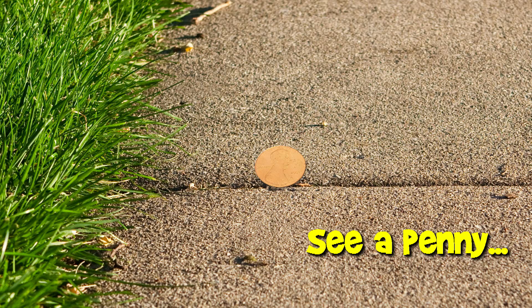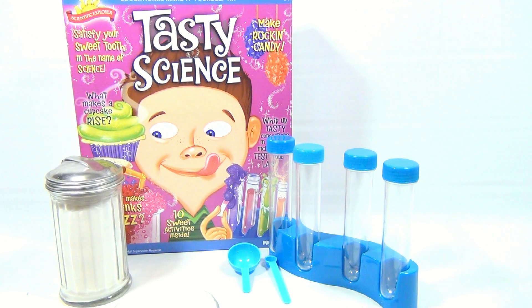You are now watching a Lucky Penny Shop product feature. Hey, it's Lucky Penny Shop — we've got the Tasty Science kit out and we're gonna make powder candy for you. That's one of the first things we picked out, and then next I think we're gonna do the fizzy drink.